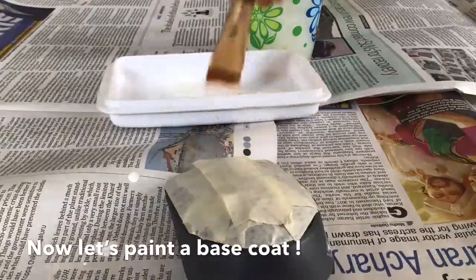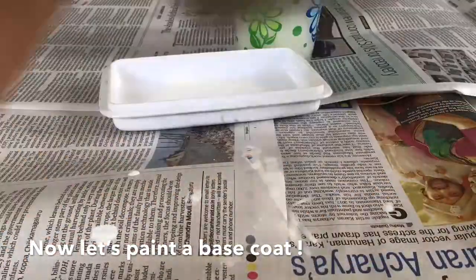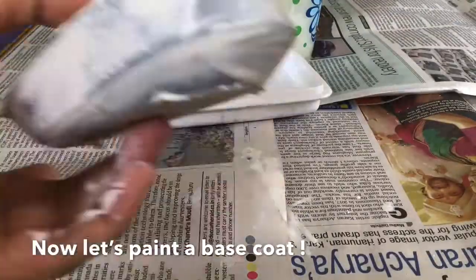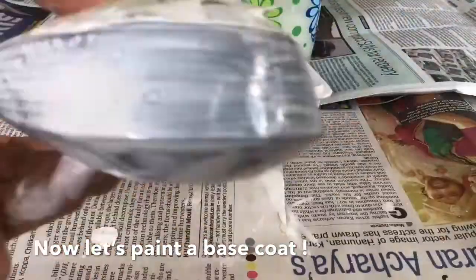Now that we've done all the masking required, we're going to move on to painting using acrylic paint. You can use any type of paint, but I prefer acrylic because it really sticks on to the mouse.